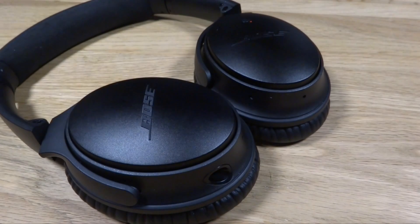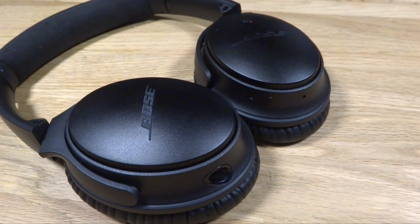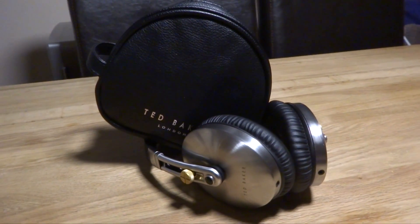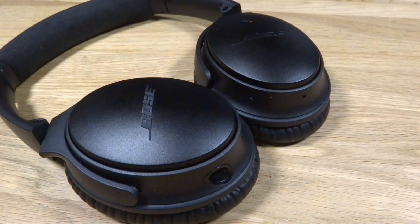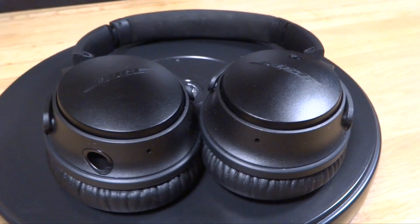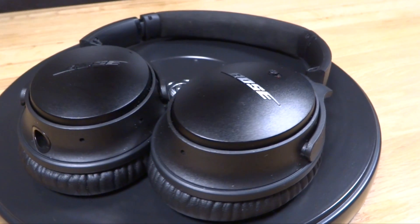Now let's move on to the sound — these headphones won't disappoint you. When I recently reviewed the Ted Baker Rockall headphones I thought those were pretty impressive, however Bose have completely changed my mind about sound quality. The sound is crisp and clear and when you start using the noise cancellation you won't ever want to turn it off.